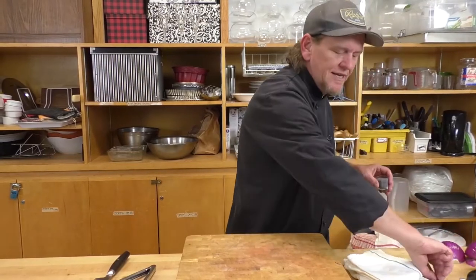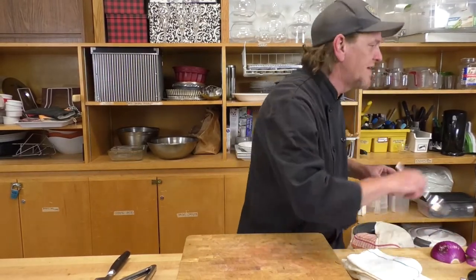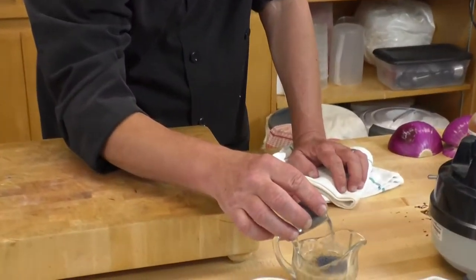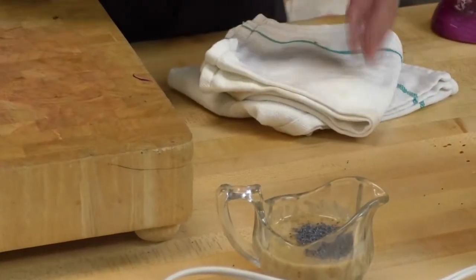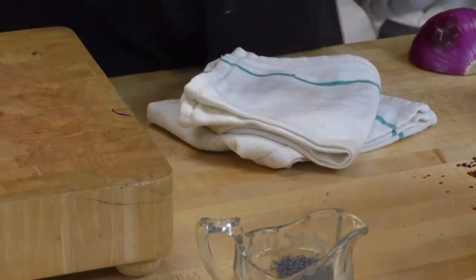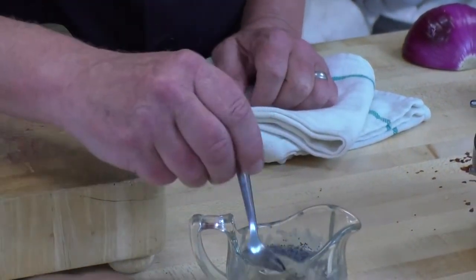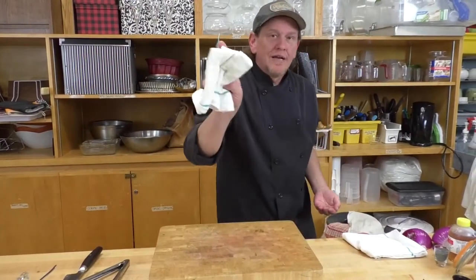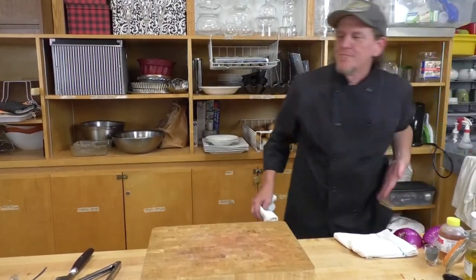I forgot to mention the poppy seeds for the dressing. Really what you need to do is just sprinkle them across the top of your dressing and stir them in. They're going to add some texture and a little bit of flavor.